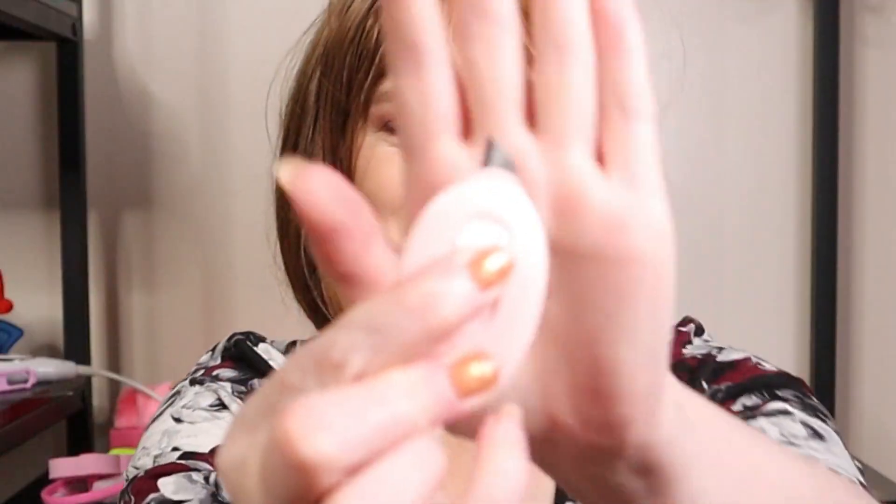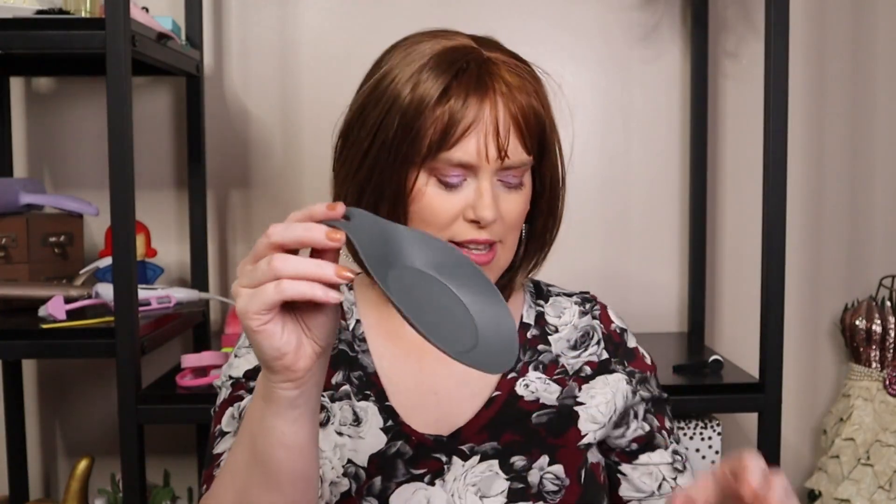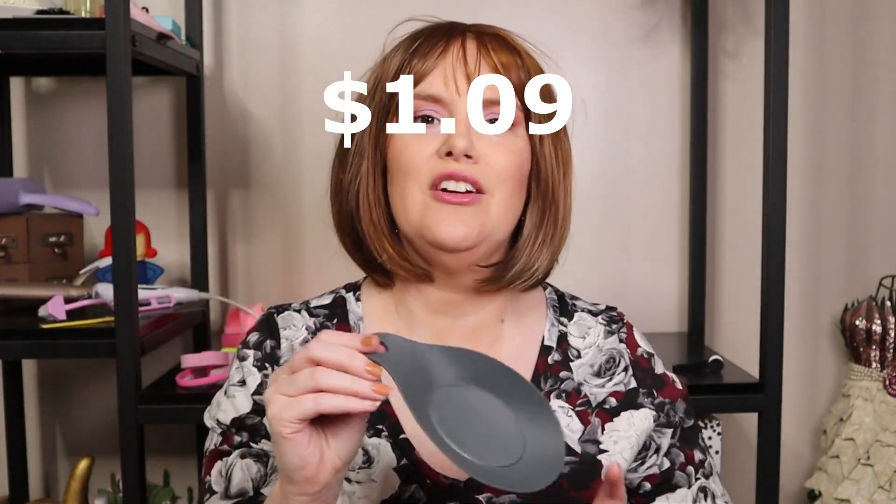This is a mini craft cutter. I thought it would be good to have when I'm doing unboxings. Look how cute — and that was 49 cents. And then a silicone spoon rest. Again they had different colors of this one. This was $1.09.